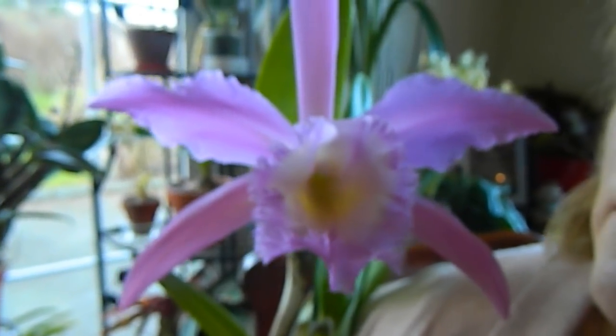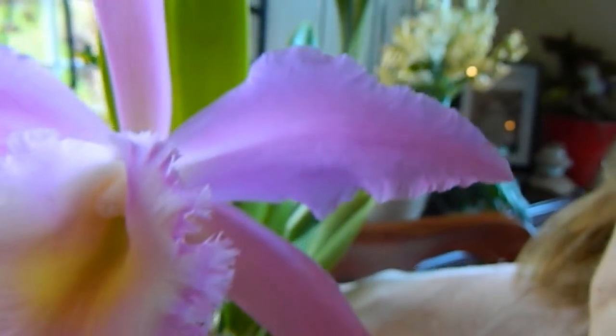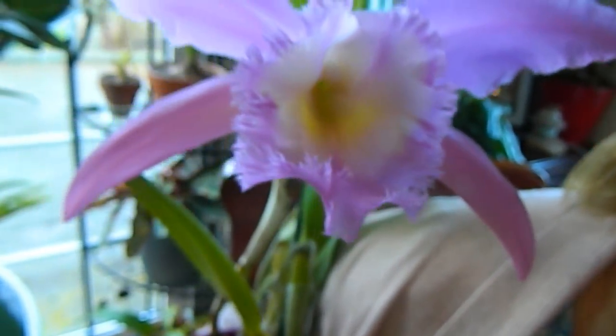What I really like about it is that although it's a hybrid, you have a very distinctive, very pronounced petal shape — not the amorphous kind of petal shape you get with so many of these Cattleya crosses.